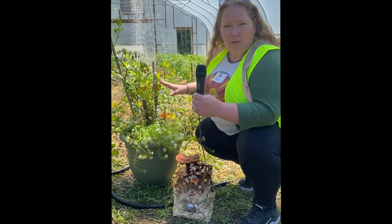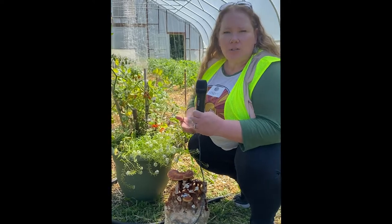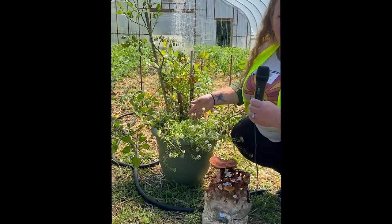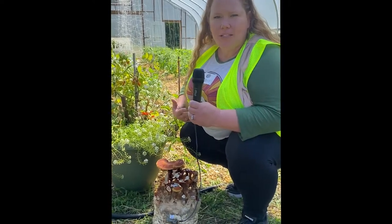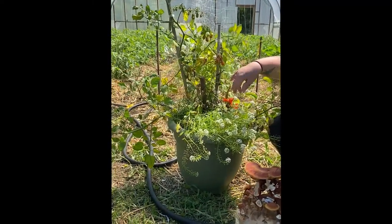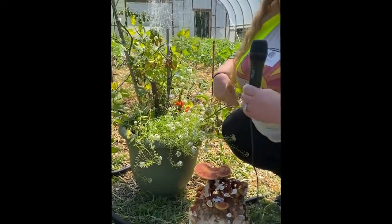Growers that don't have large greenhouses — that's no problem. All of these mushroom varieties can also be grown simply outdoors in your yard or outdoor space. A new application is actually planting mushrooms in containers or pots. We have some beautiful window boxes with flowers or other plants. Here you can see a variety of plants in this large pot, and we've planted the almond portobello mushroom — a great way to incorporate mushrooms into something you're already doing.